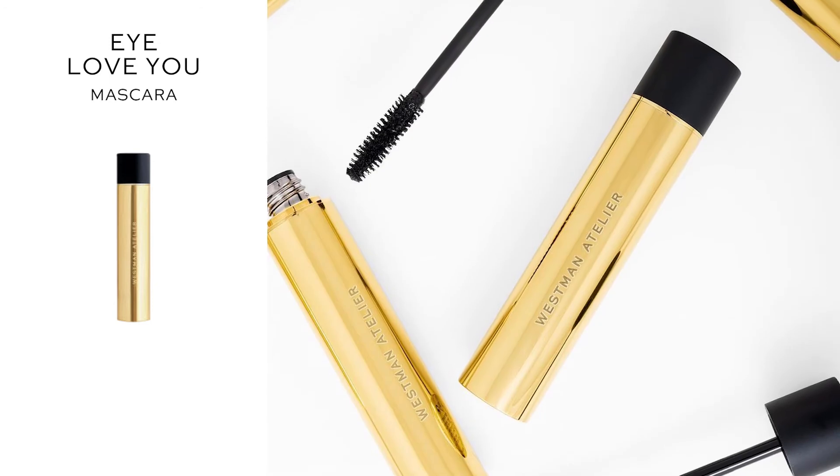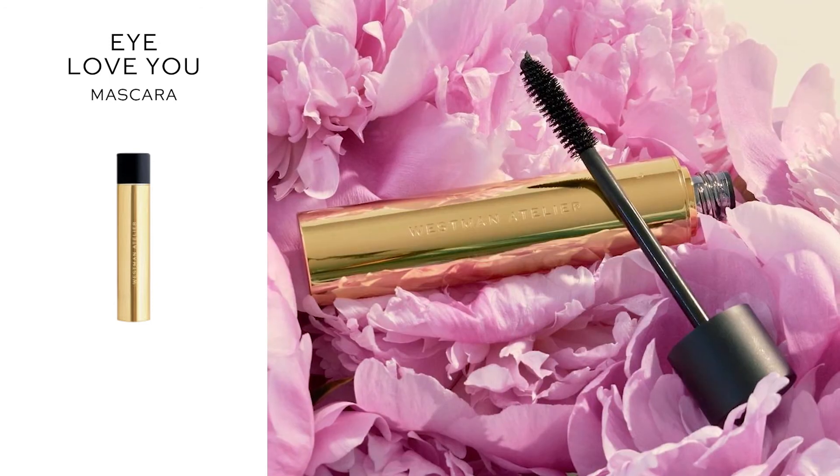My mission was to be able to replace the mascaras that I have in my makeup bag with a mascara that focused on clean ingredients and performance. And boom, I did it. So exciting.